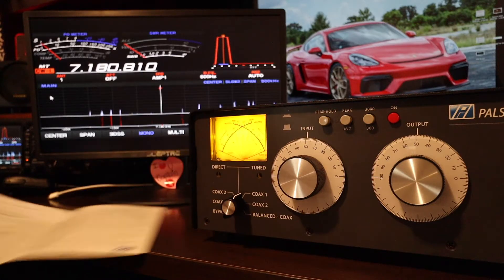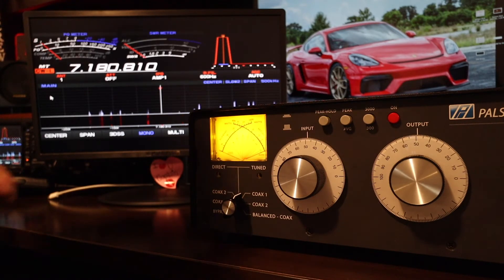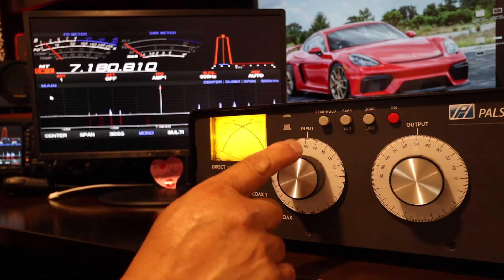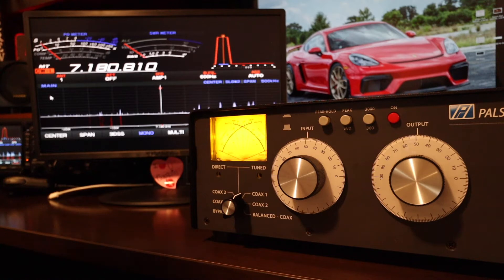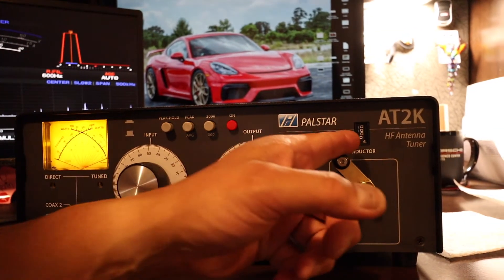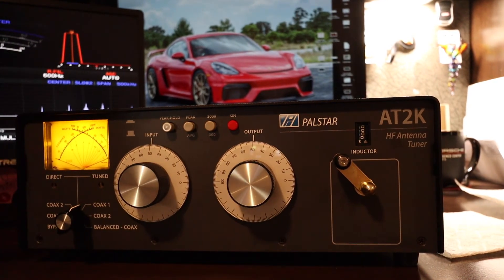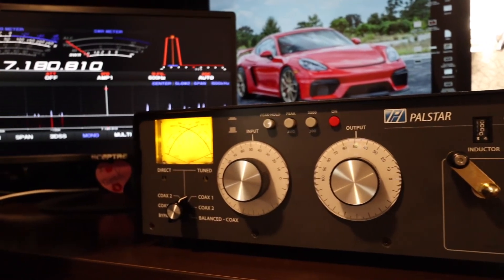I'm going to try to tune this PALSTAR AT2K with my 05 antenna. I'm on 40 meters, the frequency is clear. I'm using the lowest power setting — 5 watts. I set the input capacitor and the output capacitor to both 50 percent. The inductor I'm starting at zero — it just gives you a reference point so you can write it down for faster tuning. Let's give it a shot.